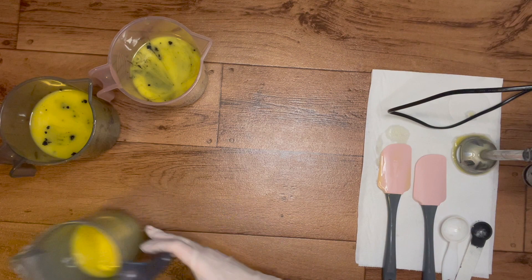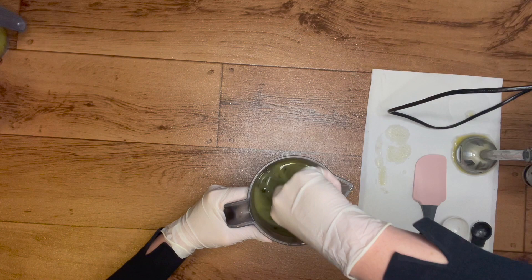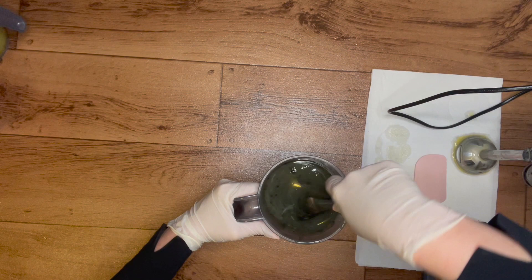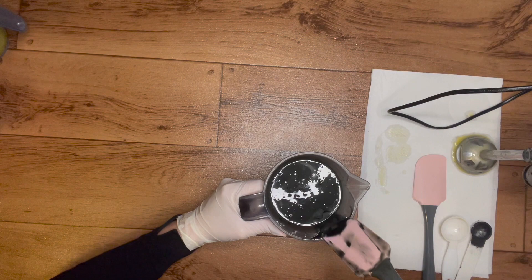All right, I'm going to start off with the one color. Let's see if we can get this mixed in - I'll definitely have to stick blend this one a bit. I might actually have to add more; we'll see what color this comes to, how dark, when I stick blend and get it fully mixed.